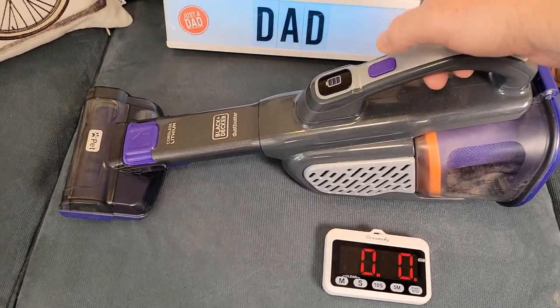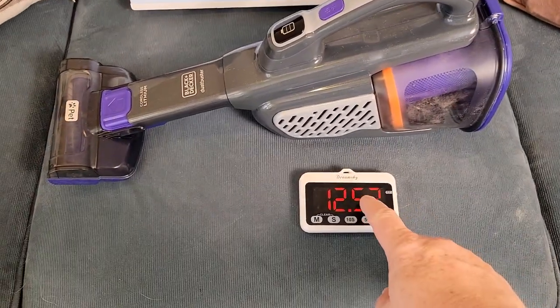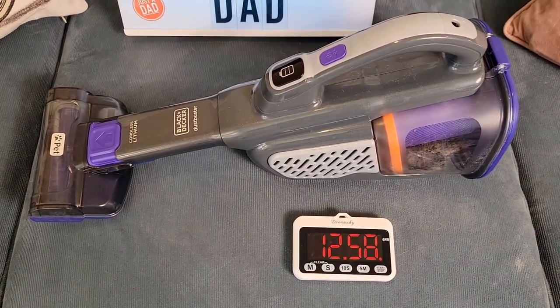Let's see how long the battery lasts on the high setting. It lasted about 12 and a half minutes. At about the 10 minute mark, you do notice it slows down quite a bit.